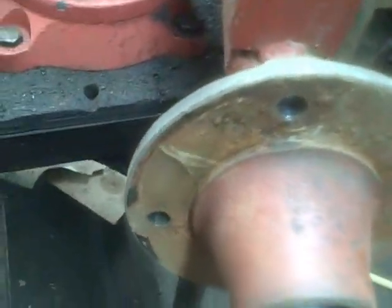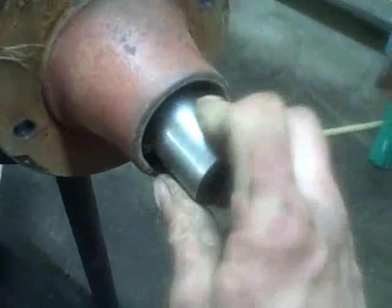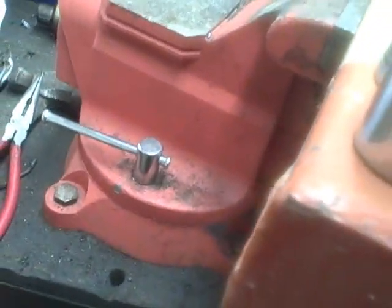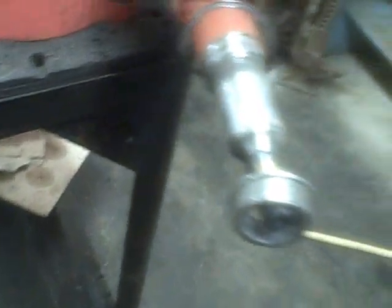Let's get a socket. It's an inch and an eighth — and by god I'm going to be able to undo it by hand. Couldn't get a hold of it good enough without the socket. There we go, we should just be able to pull that right off.